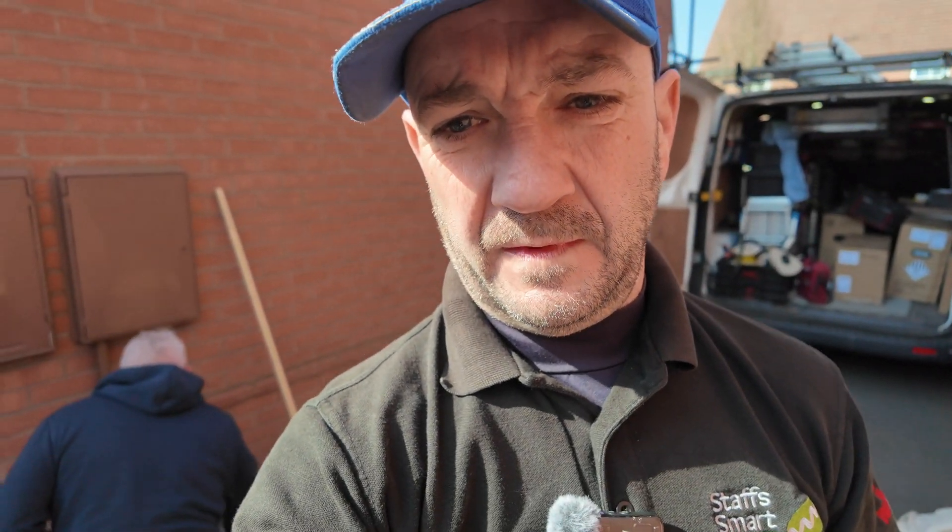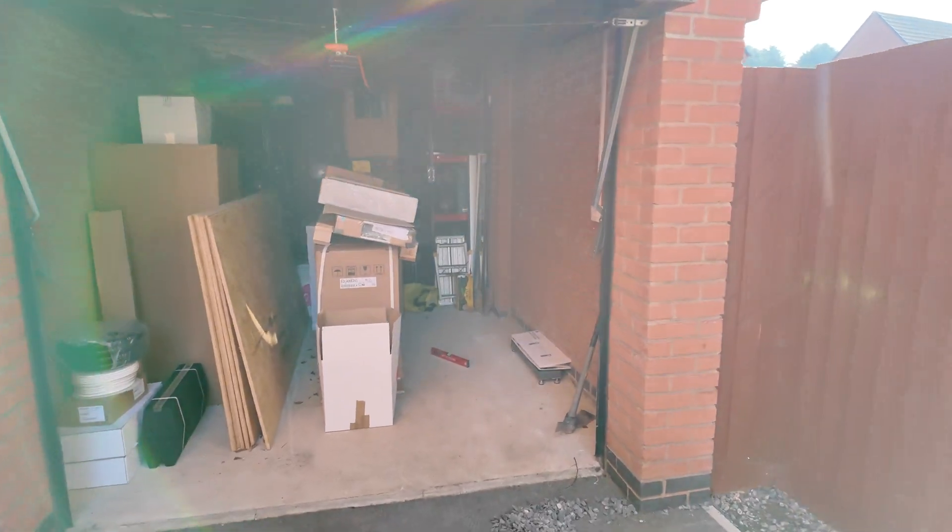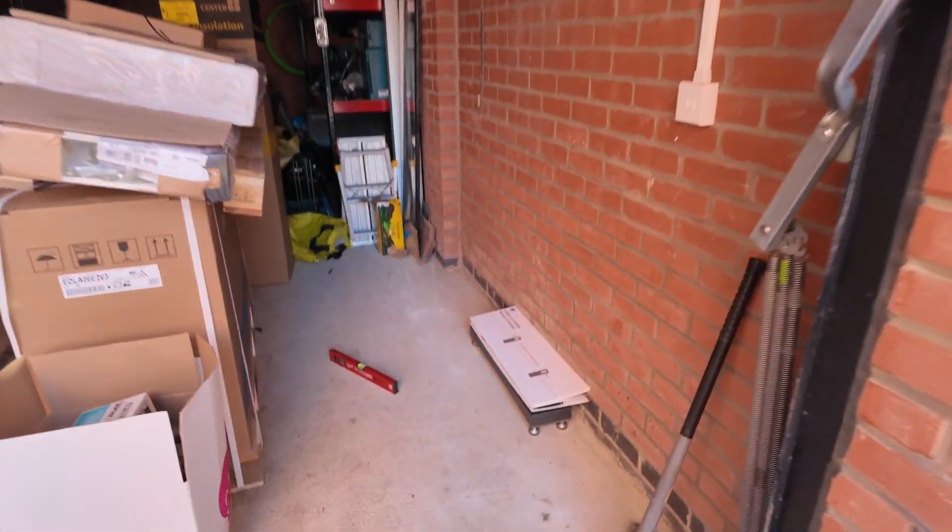Good morning viewers. Michael is in a hole down there, but we're here to do an EcoFlow kit. We've got solar front and back on this property. Michael's just trying to get us a cable duct in so we can come from the house into the garage — this garage. The plan is that we're going to put the EcoFlow system down here.